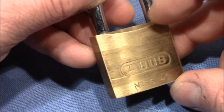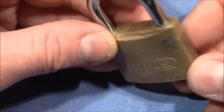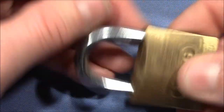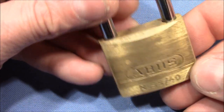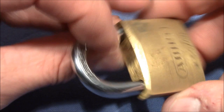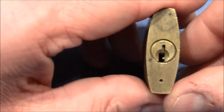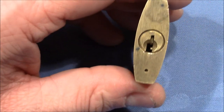Welcome to an old Abus 5540. My son cleaned up his room and found this lock. I probably gave it to him one or two years ago because he also wanted to try picking locks, but he's not interested anymore. So it returned to me, and now I want to pick it on camera, and then I will tell you what I want to do with this lock.